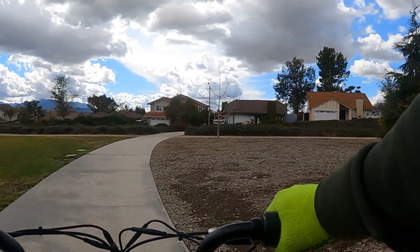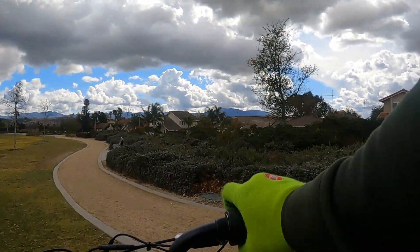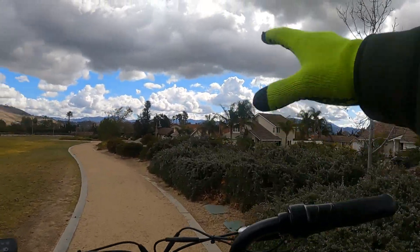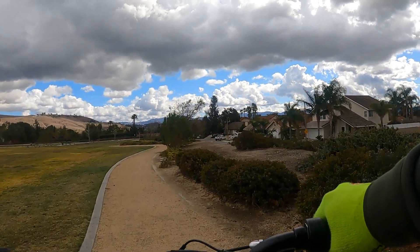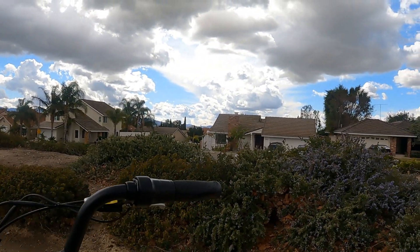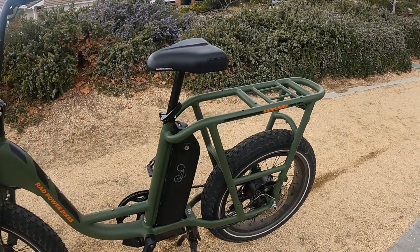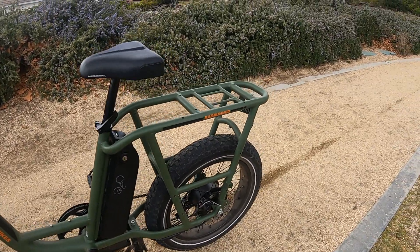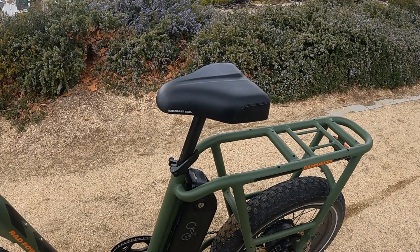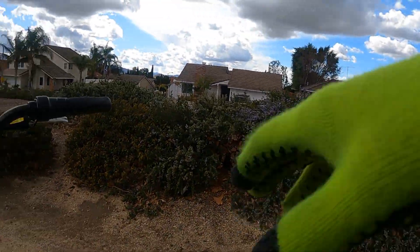It also has a dual kickstand — like an upside-down style with two feet that go into the grass, kind of lifting the whole bike off the ground a little bit. You can actually spin the tires when the bike's on the kickstand, which makes it pretty easy to take the tires off.